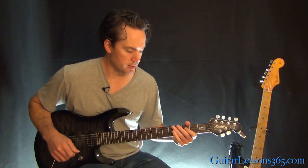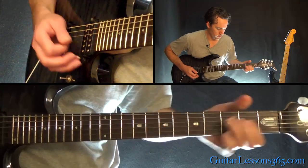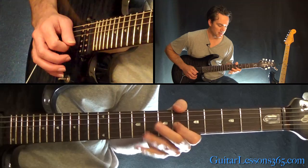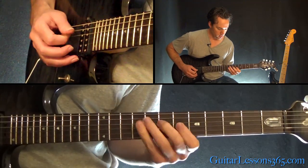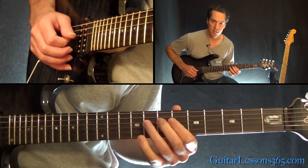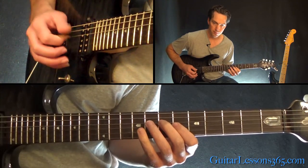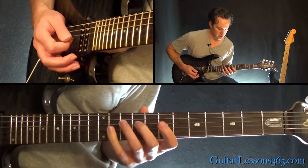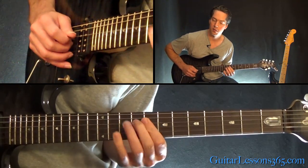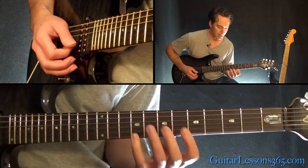Now we have some cool little arpeggio licks. 7th fret there on the D, 6 on the G. Pull off 9 to 6 on the G, 7 on the D, back to 6 on the G, back to the 7 on the D. Then you're going to do that exact same lick but at the 9th fret on the D, and 7 to 11 on the G — just changing the notes, keeping the pattern the same.